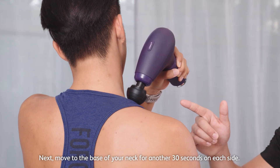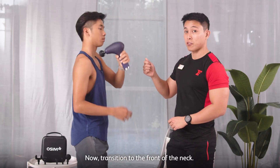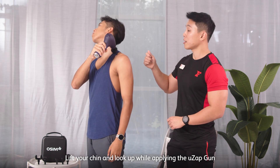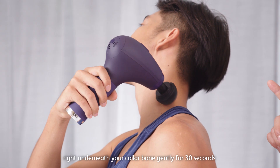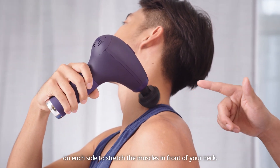Next, move to the base of your neck for another 30 seconds on each side. Then transit to the front of your neck — lift up your chin, look upwards, and apply the UZ-GUN right underneath your collarbone gently for 30 seconds on each side to stretch the muscles in the front of the neck.